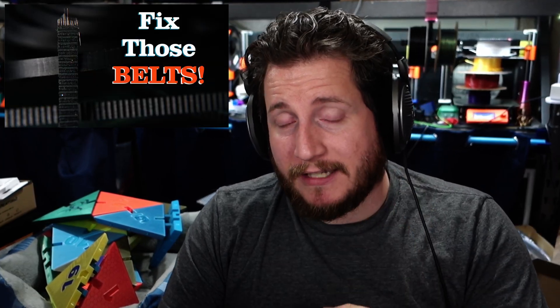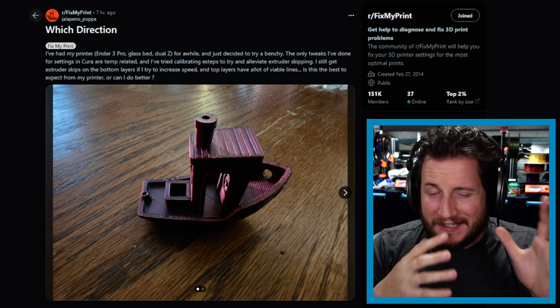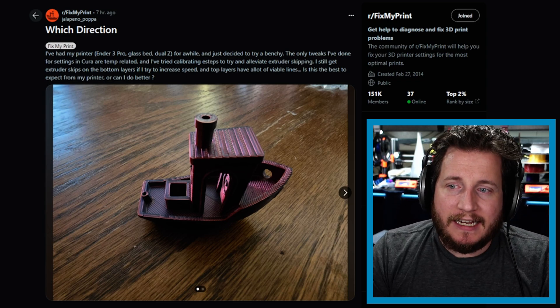We actually covered belt tension in a previous video — it's an old one but still a good one. We're likely going to be redoing some of those old-school help videos in the new year, so if you have particular things you'd like to see covered in a specific video, let me know in the comments. Next up, two different fails of kind of the same area.